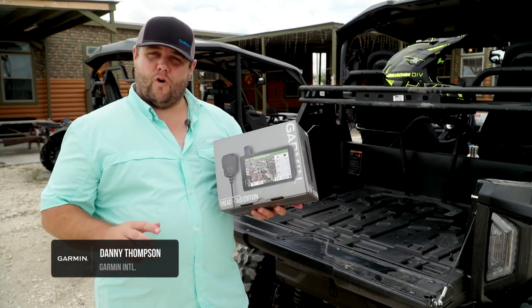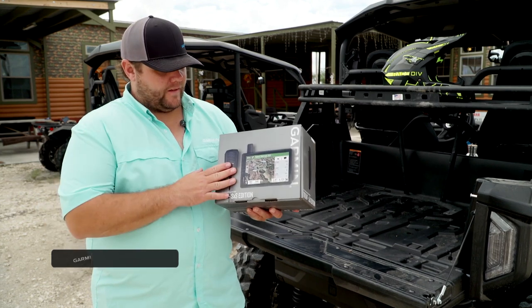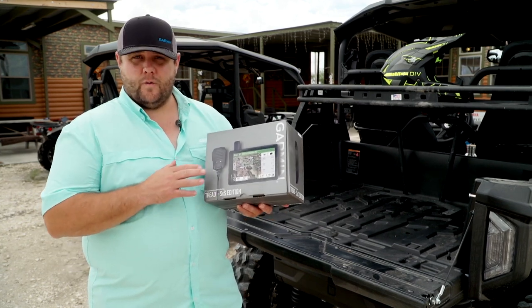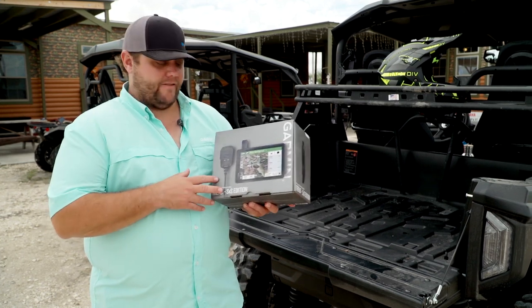Hey guys, Danny Thompson here from Garmin. I'm down at Wade Middleton's place here in beautiful Texas and I've actually got one of these new Garmin Treads with me that we're going to actually do an install on this Yamaha UTV that I've got next to me.